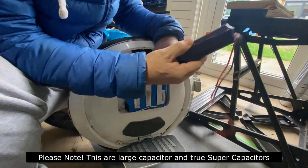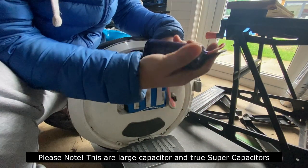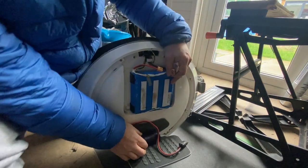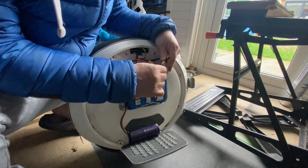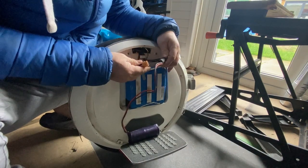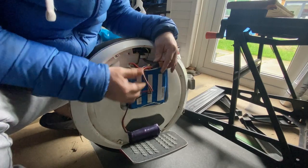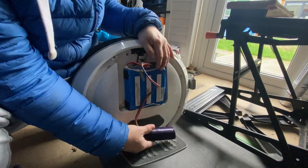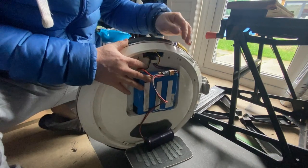Now what I've got here is a big capacitor. There's two caps. This is a super capacitor. And we're going to put this in. I want to plug this into the wheel and then plug the battery into the splitter. So now we've got our super capacitor and the battery together.